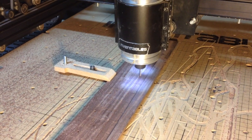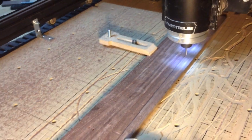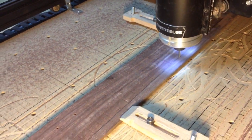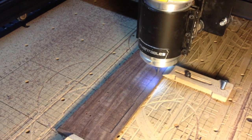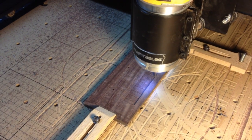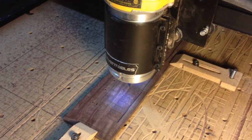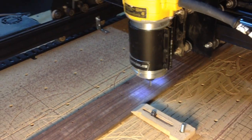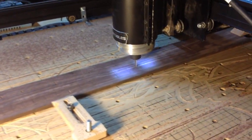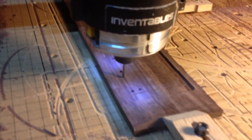Since the fretboard of an electric guitar isn't flat, I used a one-eighth inch diameter end mill to rough cut a twelve inch radius along its length. A finishing pass followed with the same bit in order to refine and smooth the radius.